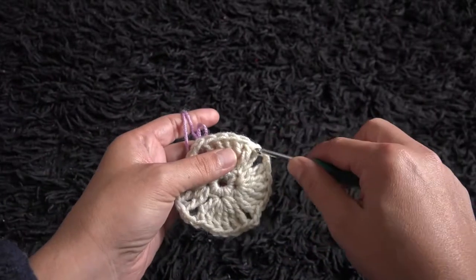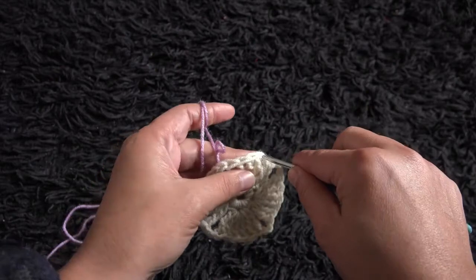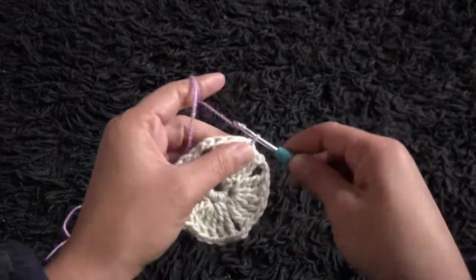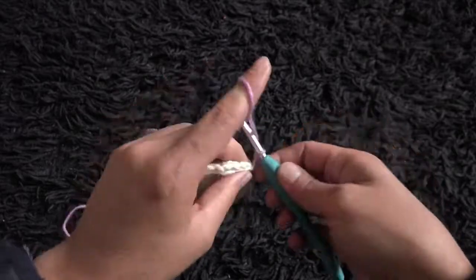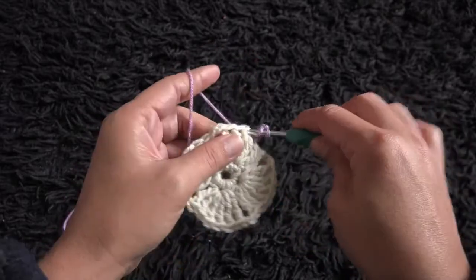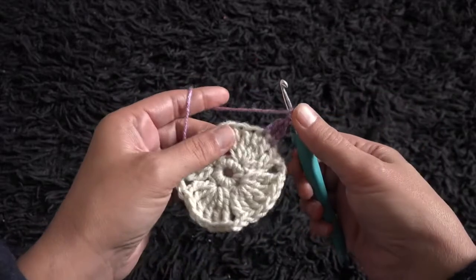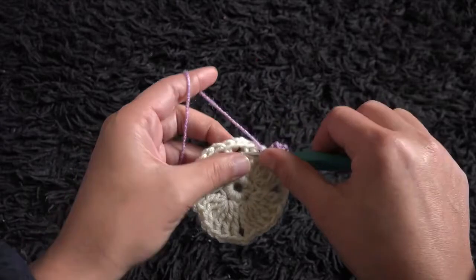For row 3, I'll skip the first 2 triple crochet chains and through the third chain insert the hook, then through the slip knot loop and pull through — I'll chain 3. Through the next chain I'll make 1 double crochet, then through the next 2-chain loop I'll make 4 triple crochet.